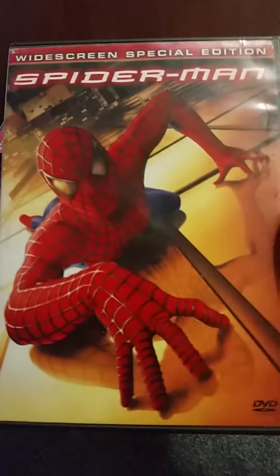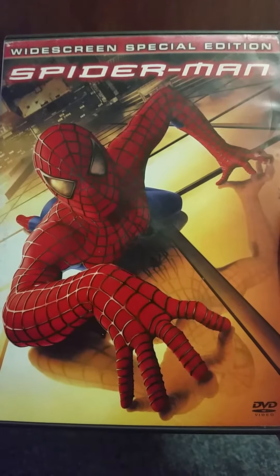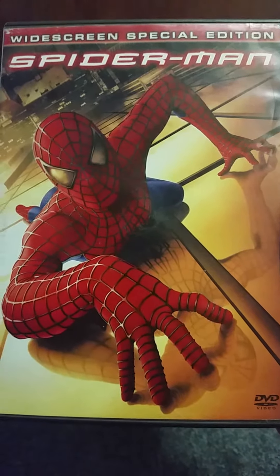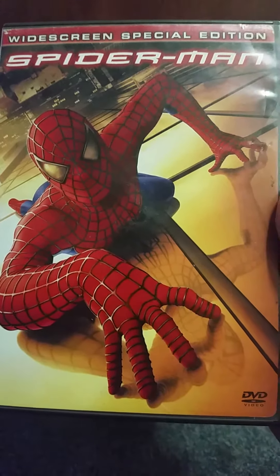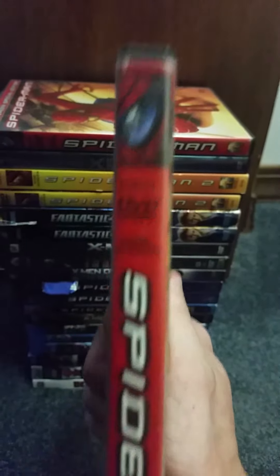First off, I got the widescreen special edition of Spider-Man, the Sam Raimi version. I also have the Andrew Garfield Blu-ray version, which I will show later in some parts. Here's the front, here's the spine, and the back — it has all the special features for disc one and disc two.